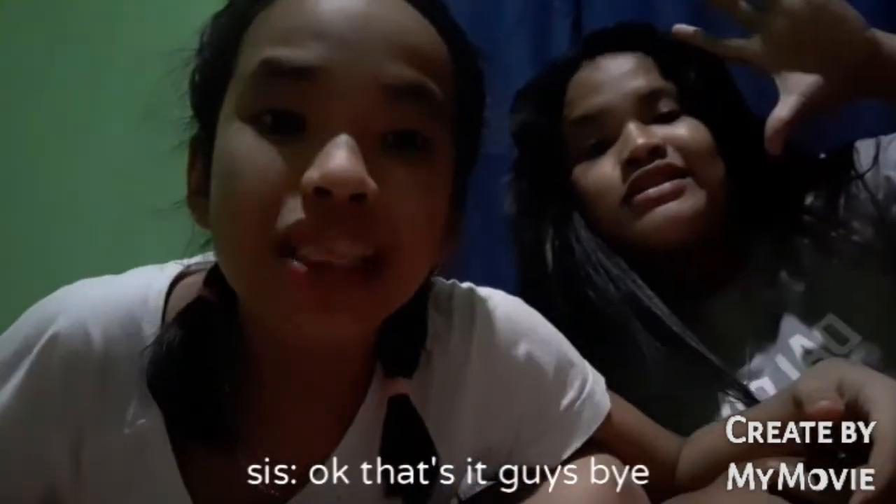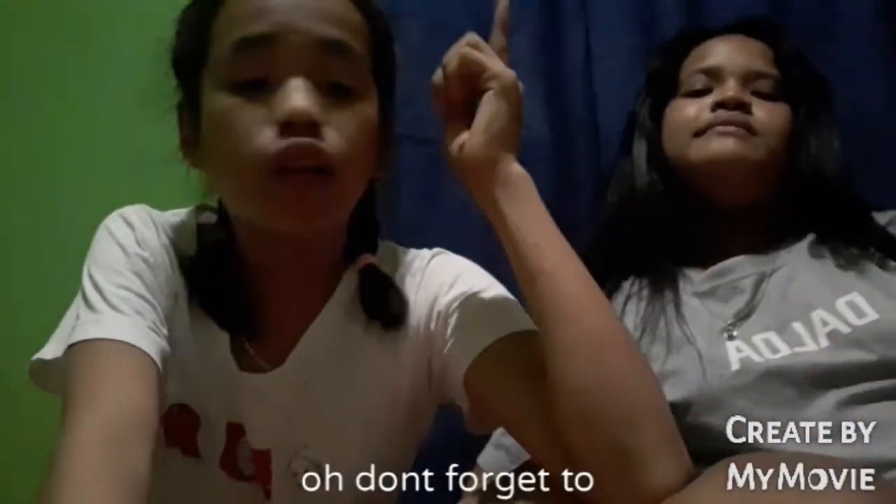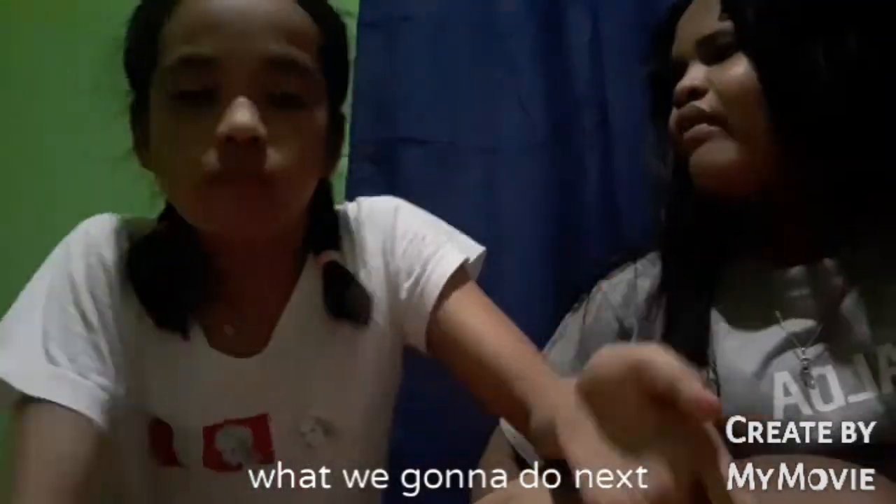Okay, that's it guys, bye! Don't forget to subscribe, like, share, and comment down below what we should do next. Okay, bye!